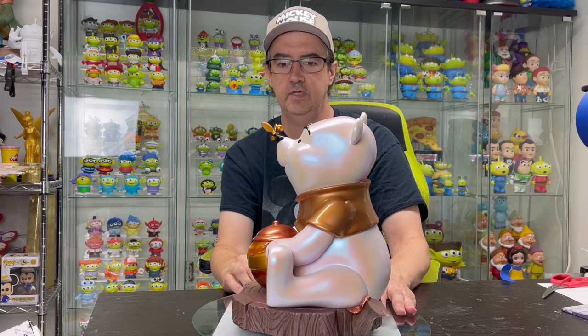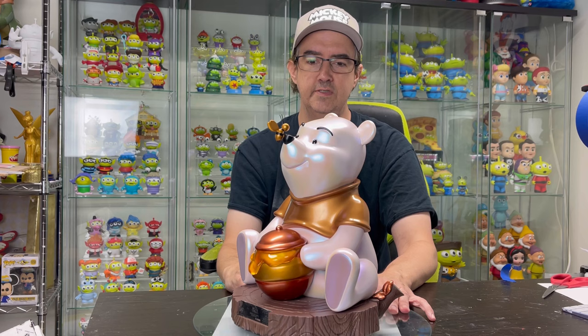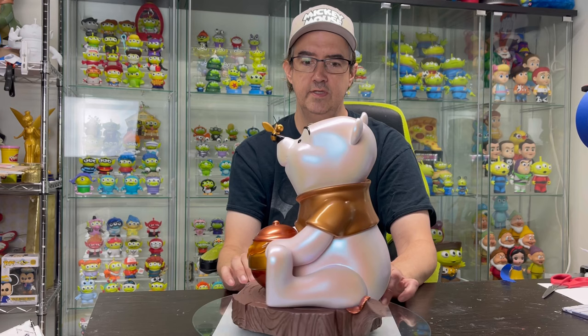But otherwise it looks great. I think he's incredibly cute. I'll show you some close-ups of it. I think it's still available if anyone's interested. I prefer this one over the original one — I just like the coloring.